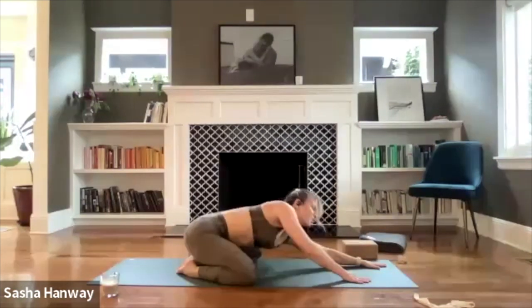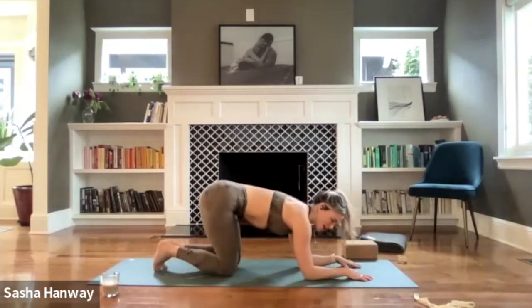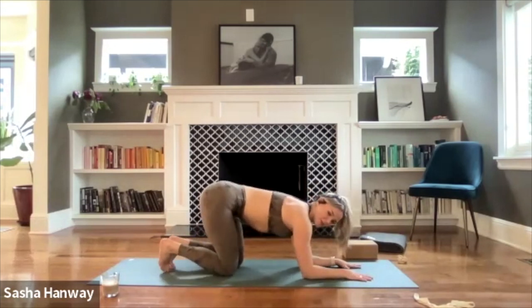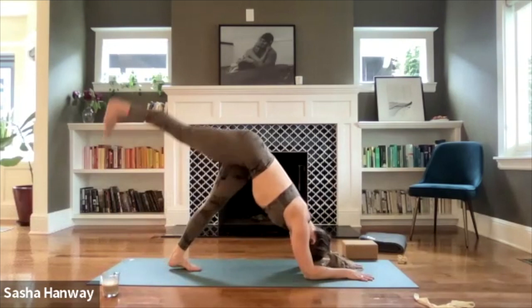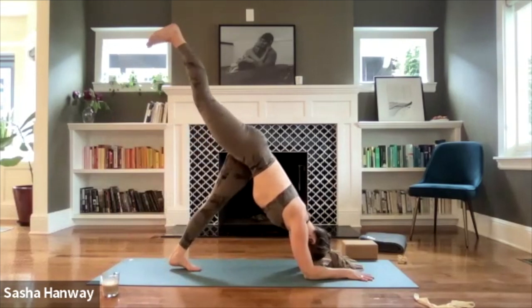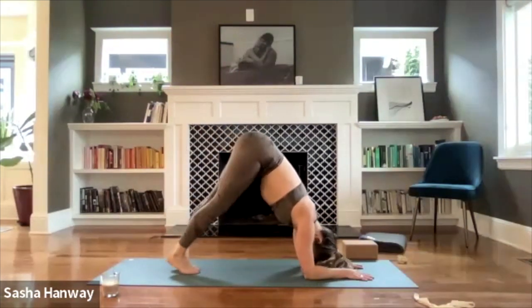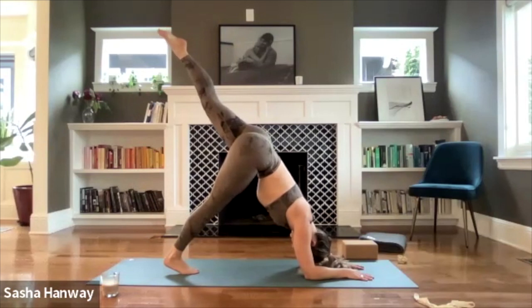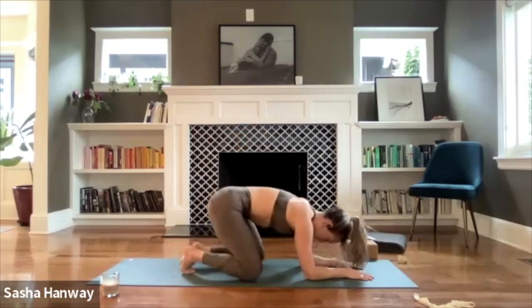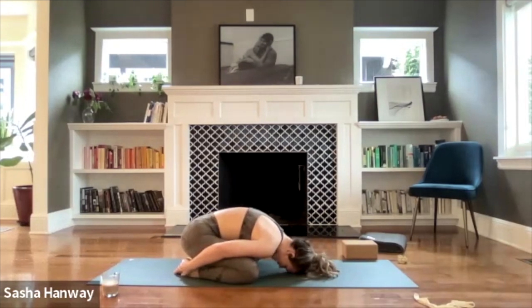We're going to go through dolphin pose one more time with an option to remove a leg — think three-legged dolphin. Come back to quadruped: hips back over knees, shoulders over elbows, tuck the toes. Press your hips up and back, pull your chin through — find your dolphin position. Maybe start to walk your feet a little bit closer. On your inhale, option to reach the right foot high. Breathe here for four, hug your chin in, press your chest through. Three, two, one — right foot lowers, left foot rises. Breathe here for four, three, two, one. Knees go out wide — embryo pose, like child's pose but reach fingertips towards the back of the mat. Inhale. Exhale, let it go.